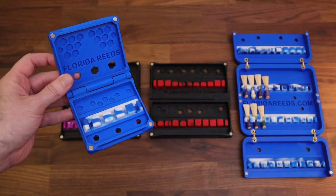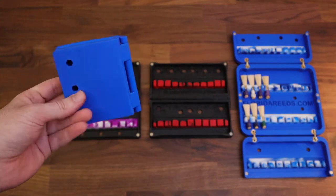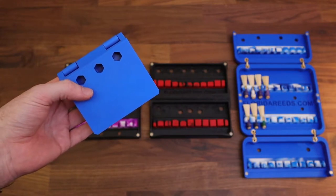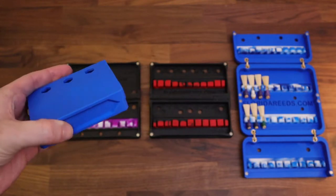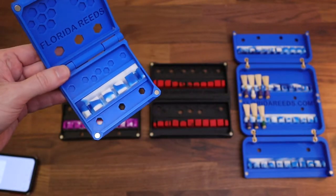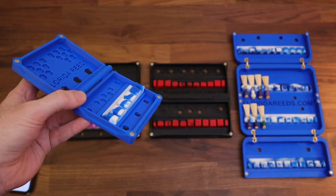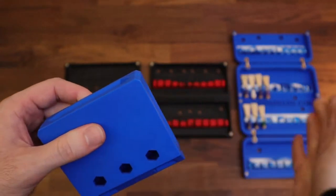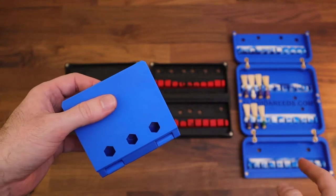The 5-reed case is very small and sleek. It was designed to fit in your pocket — either your physical pocket on your person, or inside of a bassoon case pocket. It's about 3.5 inches square and 1 inch thick, so very very small. These are extremely rigid — probably more so than any of the cases except maybe the 40-reed case, simply because the walls of the case are very thick.